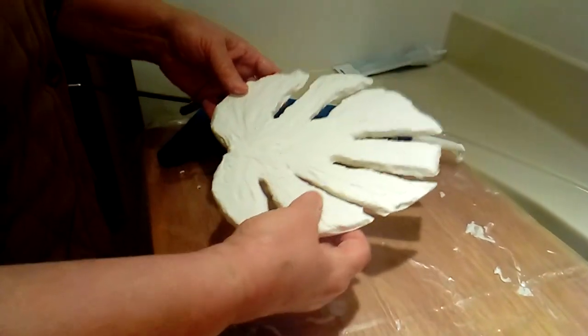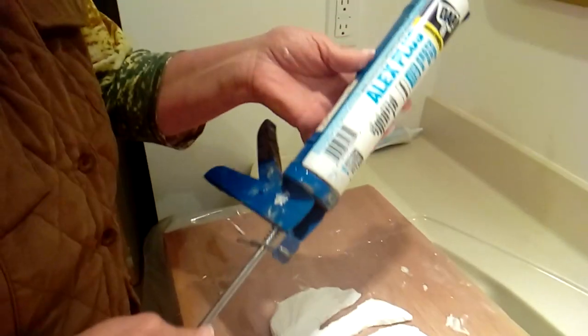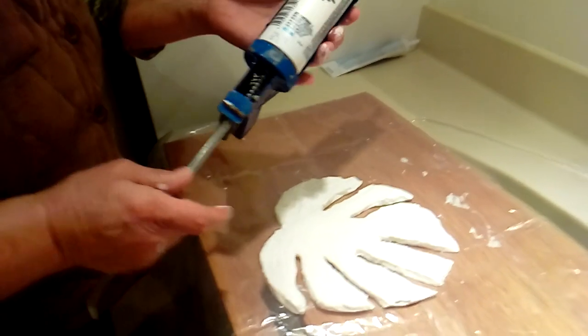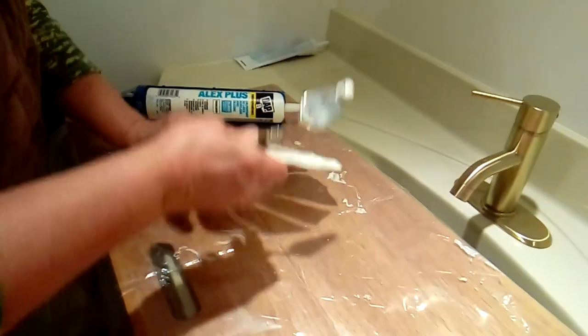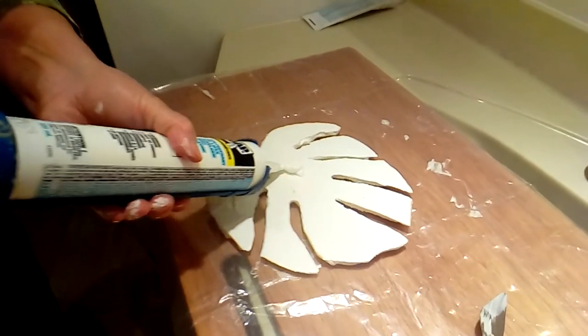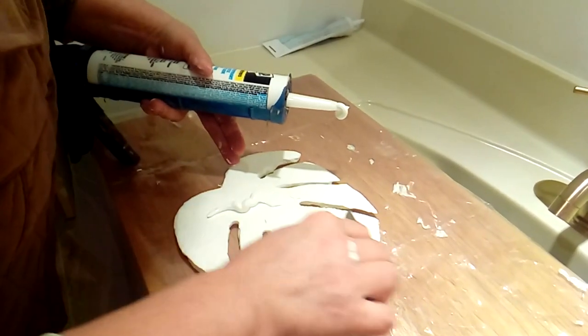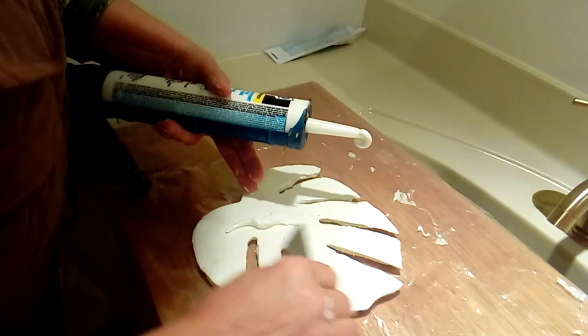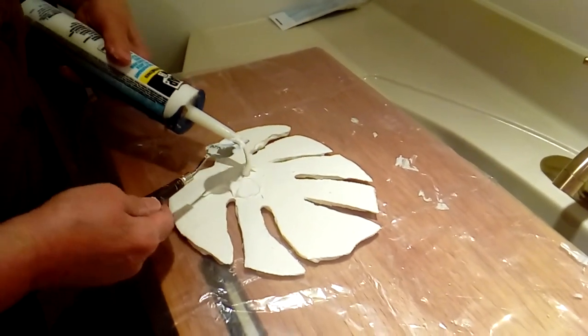Now I'm going to show you how to attach it to the wall. For this I'm using silicone — the cheapest kind, you don't have to spend money on this project. I'm going to apply a little bit of silicone on the back of the leaf and spread it slightly, because you need a surface to make contact with the wall. Spread it here and there to make sure all the sides of the leaf are touching the wall so it's going to stick.